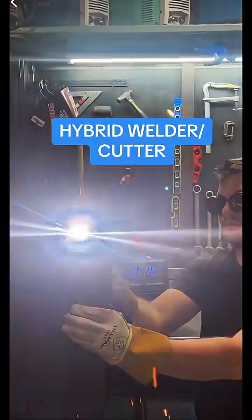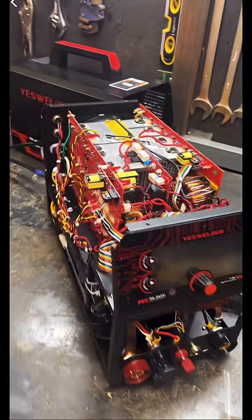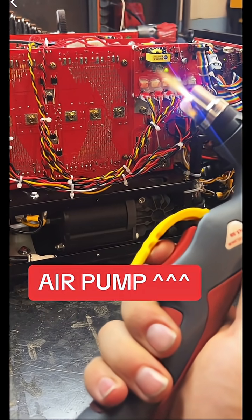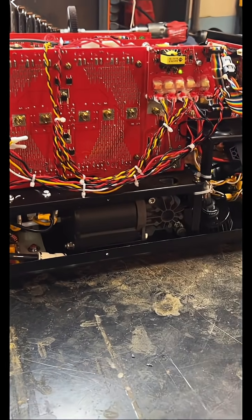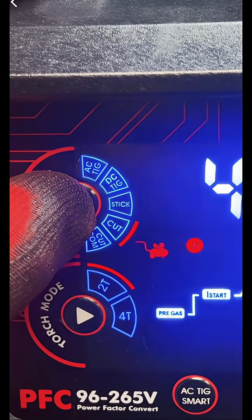Can a hybrid welder cutter do either of those things well? Can a built-in air compressor push enough plasma to cut a half-inch plate? In the last video, the DC TIG mode passed with flying colors, but now I'm going to plug it into 110 with no external air compressor and see just how much cut mode can handle.